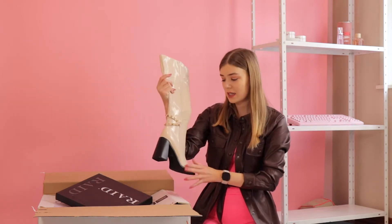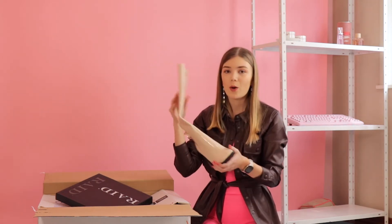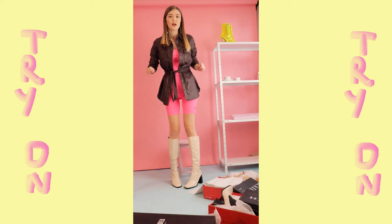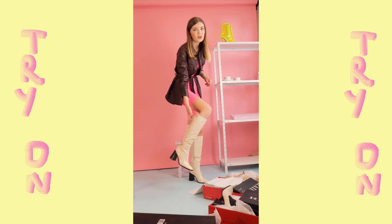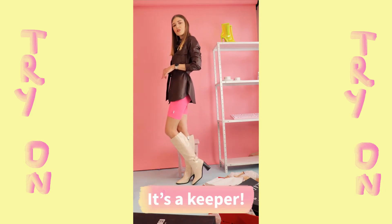I really love how shiny this is, the cream color, it's like a square toe, which I love. Am I going to keep them? I don't really know yet. I have to see if I like this area right here. Does it bother me? I don't know.